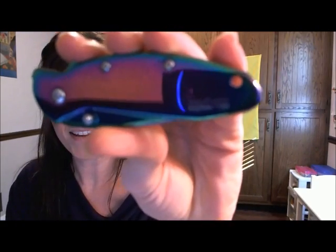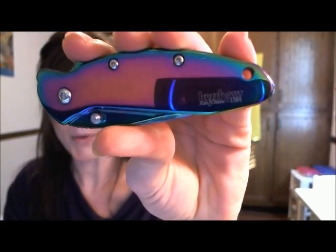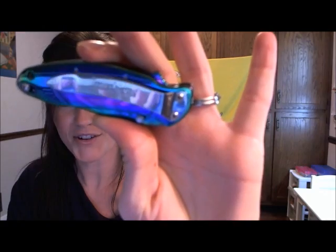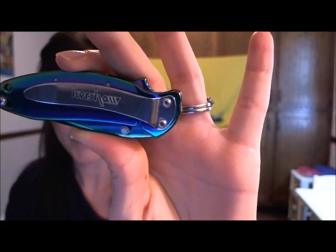It is my new Kershaw Rainbow Scallion. They call it the rainbow because it has that titanium oxide coating on it, which makes it so very pretty. Matches all my outfits — totally important.